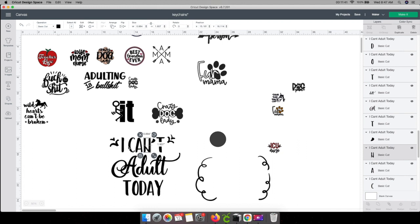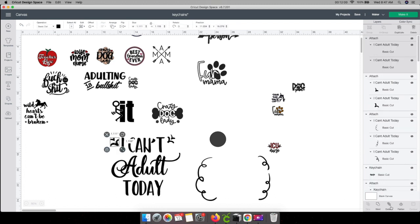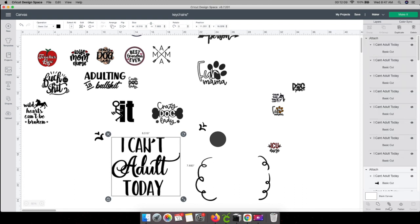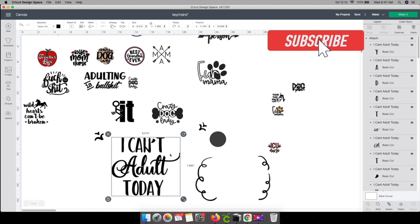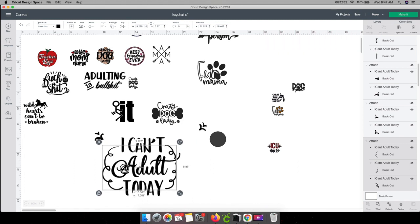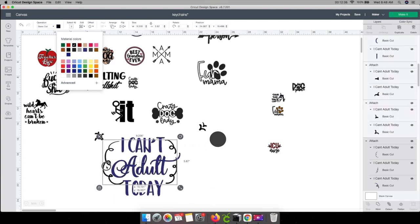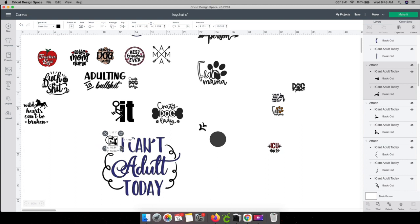Now I have to go and attach all of these. I clicked both of these and I'm going to push the attach button. I always say if I make a mistake I'll tell you guys — I missed the first one, so I'm going to push attach again. Now these both pieces should be together. I'm going to grab all three words here and attach these too. Give me a thumbs up and hit that subscribe button if you like this video — I try really hard to show you guys step by step how to do things.